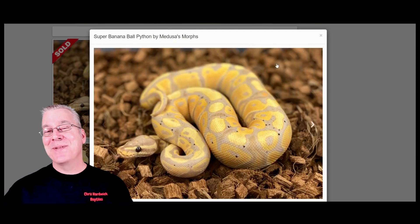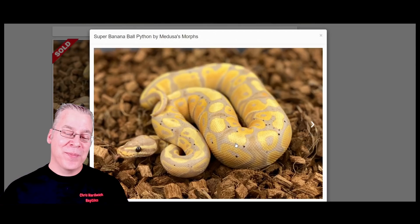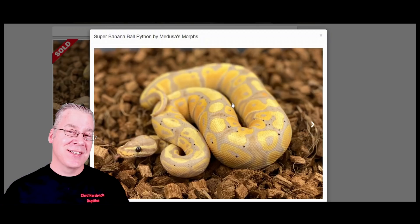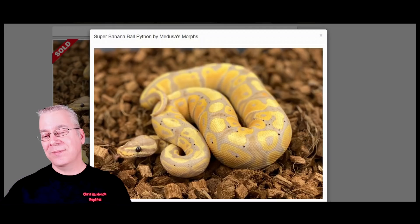I pulled up a juvenile banana here — this is essentially what happens to your purple banana as it gets a little bit of age on it. It pretty much loses all the purple. Sometimes you'll see a little bit in the background, but a lot of times it'll turn into more of a two-tone yellow color with little freckles all over it. With bananas and super bananas you'll see quite a bit of variability from hatchling to adult, with most losing a lot of the purple color.